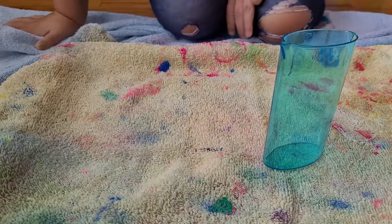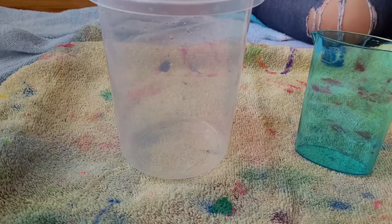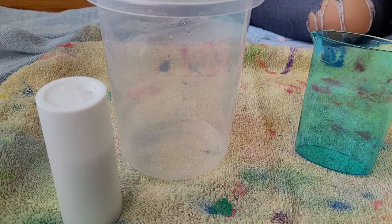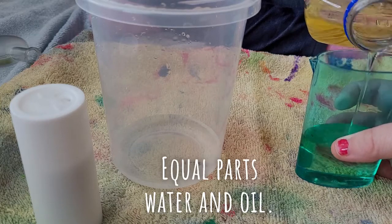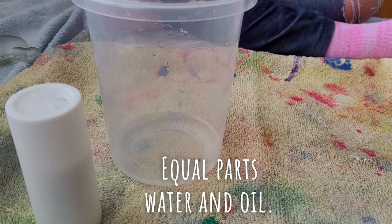Okay, so we've got a clear container, a beaker, salt, and vegetable oil. Right there. That's probably good — perfect. Now you're going to pour that in.